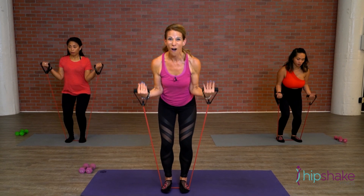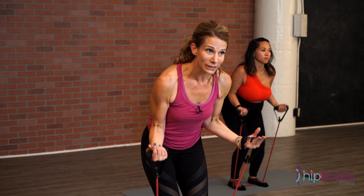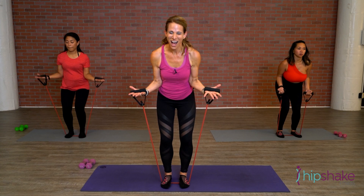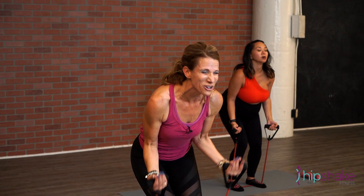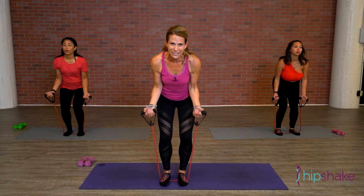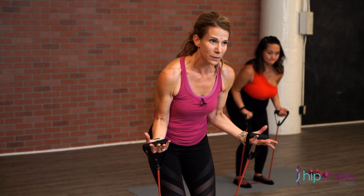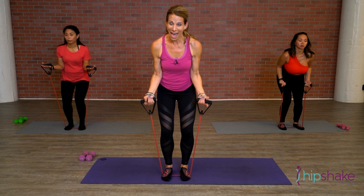Bend those knees if you need to. Four more, three, give me two. Hold it up, little pulses up — take it up an inch, up an inch. Inhale, exhale. You've got four, three, two. All the way up, bring it down, all the way up, all the way down. Bend those knees when you get tired. It's so easy to straighten them — make it harder on yourself. That's so like life, right? Up and down. Hold it halfway, little pulses up — keep it going, almost there. You've got four, three, two. Hold it up and let it go.